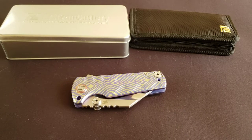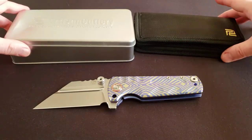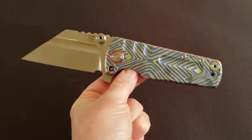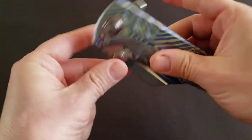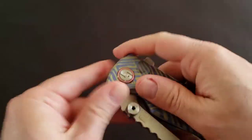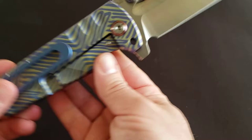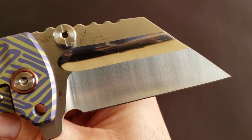Artisan Cutlery model Proponent. Some of the main characteristics of this big pocket-tank looking knife: overall open length 8.85 inches (22.5 cm), closed length 5 inches (12.7 cm), blade thickness 0.18 inches (4.8 mm), blade style war clip, S35VN steel, designed by Dirk Pinkerton.